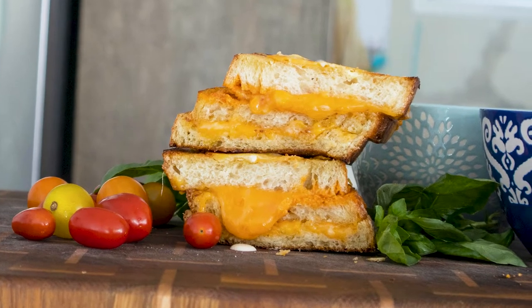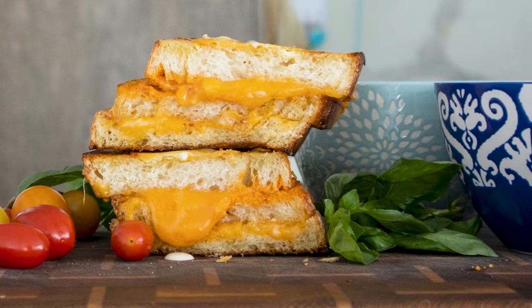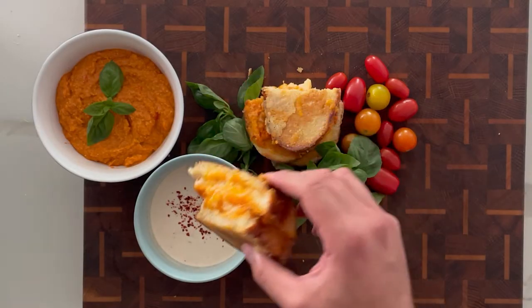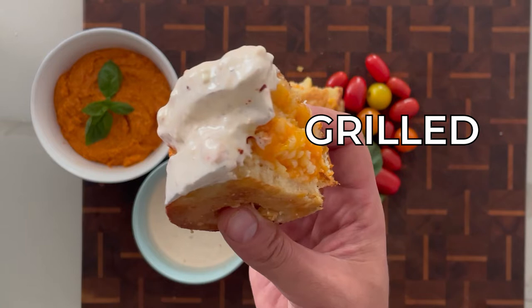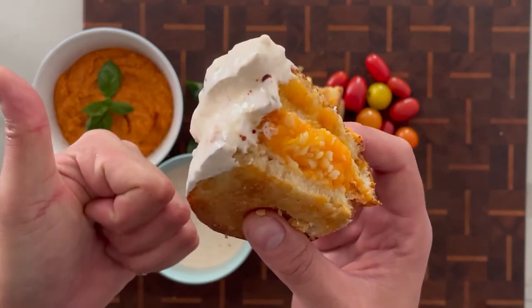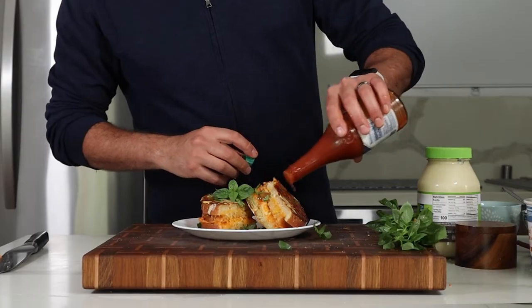This hot mess is a double-decker grilled cheese sandwich with romesco sauce. I know a regular grilled cheese sandwich is always great, but wait until you add a second floor. In this video I'm going to share my double-decker grilled cheese recipe with a tomato and red pepper romesco sauce and an incredible creamy no-tomato tomato dipping sauce that has become my new favorite thing.